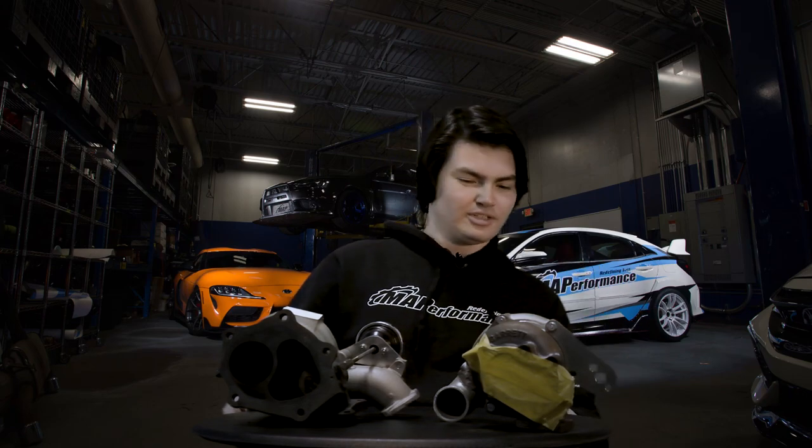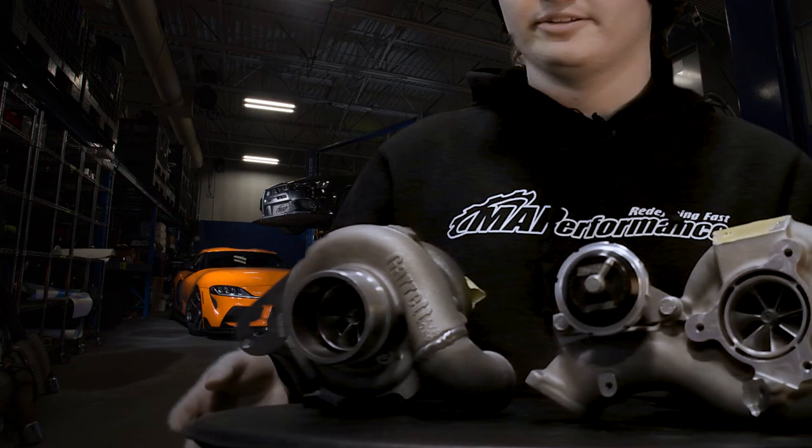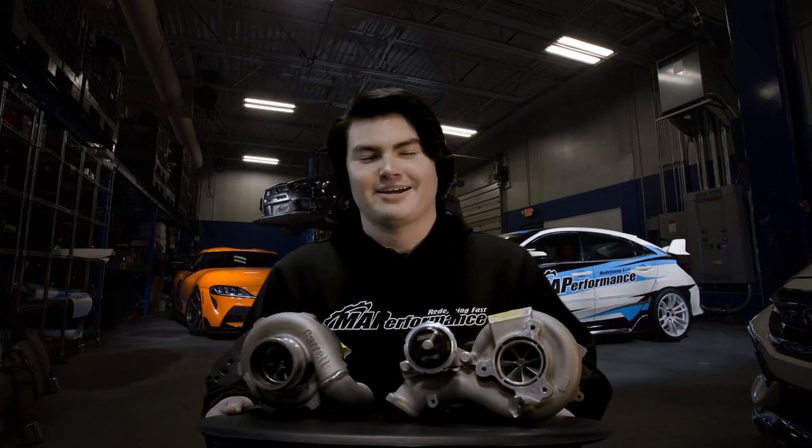So we've got these two turbochargers here. If you're looking at them, they look like a turbo — you have a big turbo and a smaller turbo. No real differences on the outside; you probably can't even tell. But they're going to know, because it's all on the inside that matters.